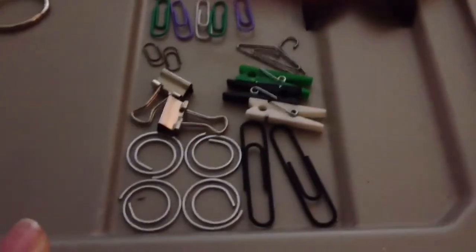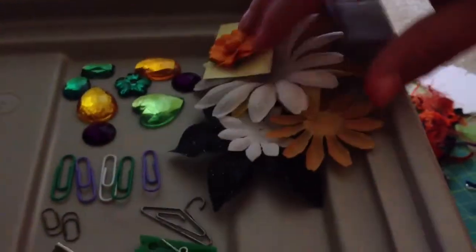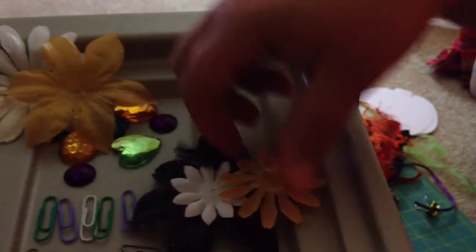And then two big black paper clips. You're going to get all this bling in coordinating colors in orange, green, and purple. And then you're going to get this bright orange flower from Recollections, and these Petaloo flowers in white, orange, and black in the large, and then white, orange, and black in the small.